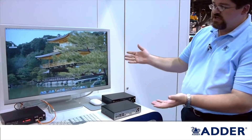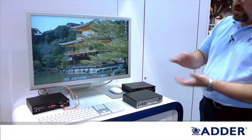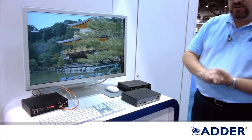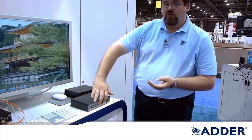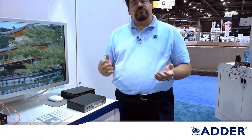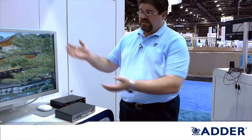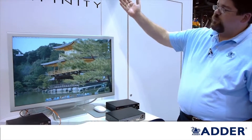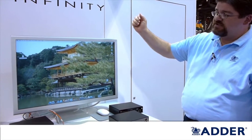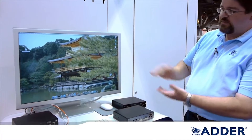One of the other things that the product is capable of doing — something that you see here on the stand at Infocom — is that we give customers the flexibility of supporting either dual head single link DVI or single head dual link DVI. For customers looking to use a 30 inch max cinema display such as the one we see here, and wishing to support 2560 by 1600 resolutions, the product will absolutely do that as a point to point fiber device.